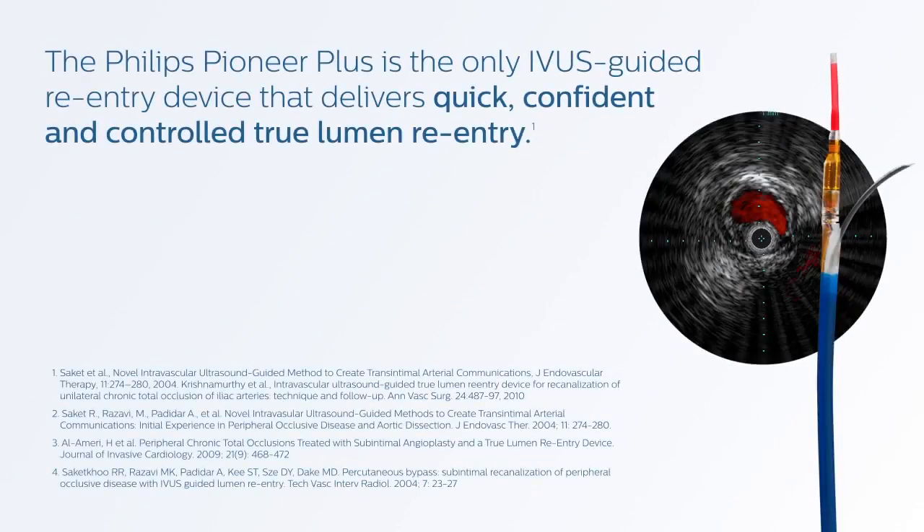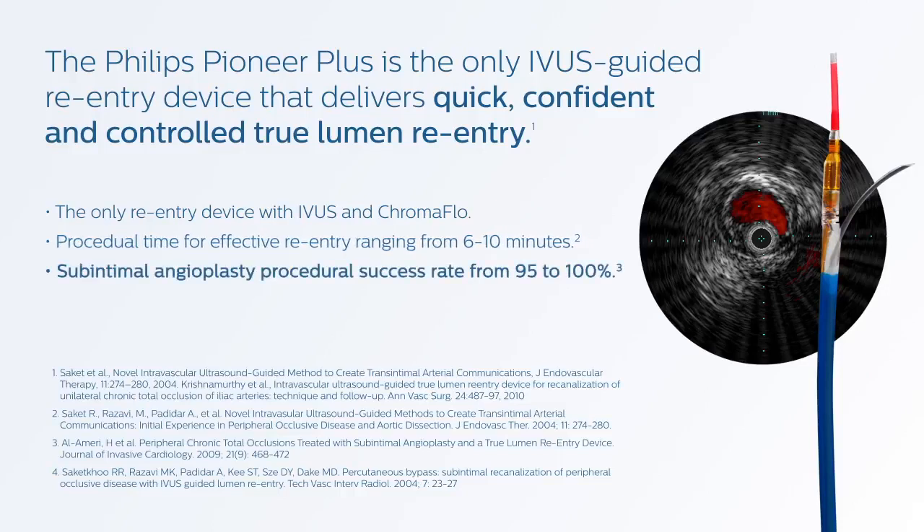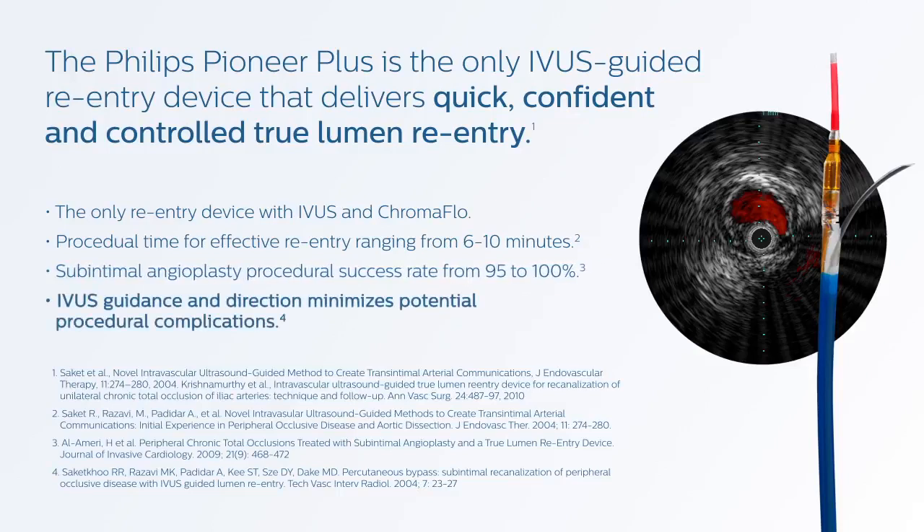Pioneer Plus is the only IVUS-guided reentry device that delivers quick, confident, and controlled True Lumen reentry. It is the only reentry device with IVUS and Chromaflow. User experience has shown procedural time for effective reentry ranges from 6 to 10 minutes, as well as subintimal angioplasty procedural success rates ranging from 95 to 100%. Using IVUS guidance with Pioneer Plus may also minimize potential procedural complications.